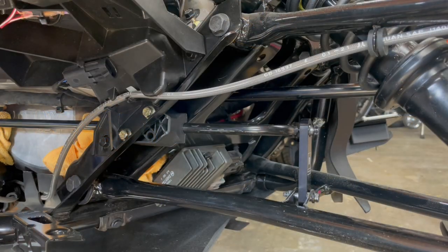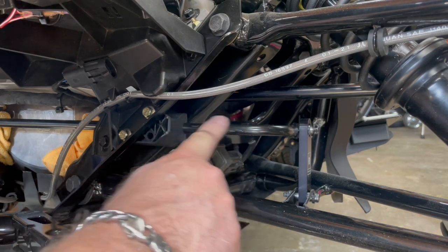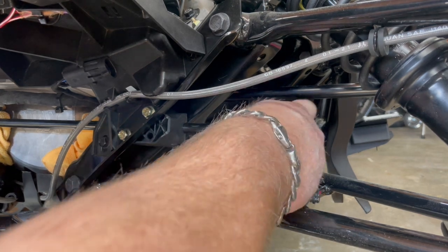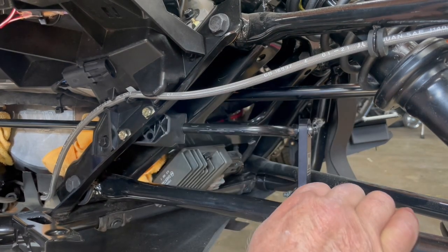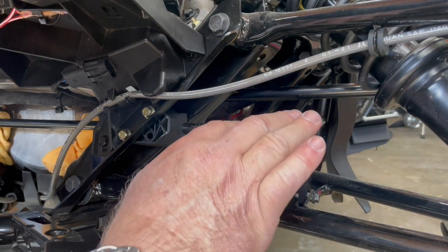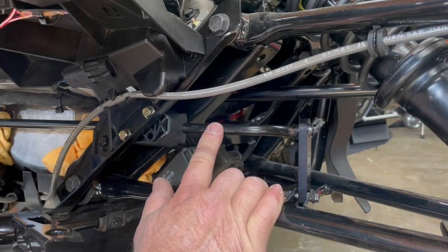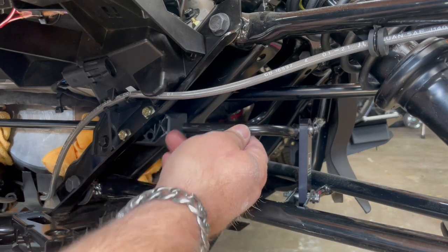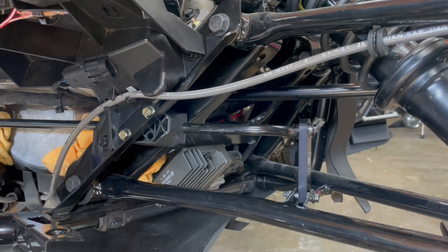Next we're going to prep to cut the sway bar. The reason we choose to cut it is that to get a bent sway bar out, you'd otherwise have to drop the control arm and take the wheel off. We think it's better to just go ahead and cut this sway bar — because you're never going to use it again. Once you take it out, it'll go in the garbage or sit in your garage forever.